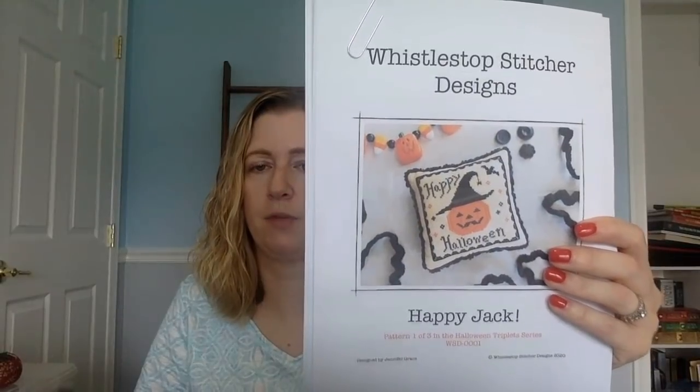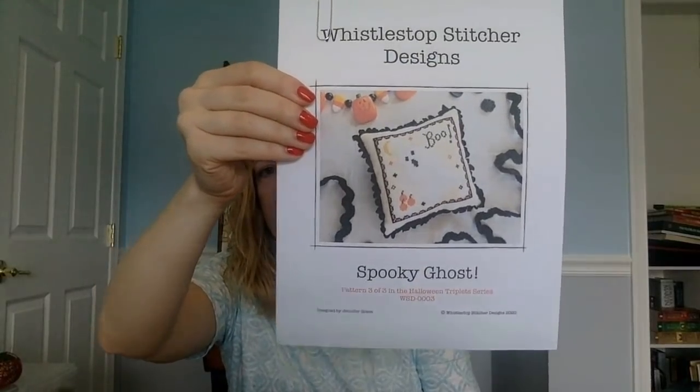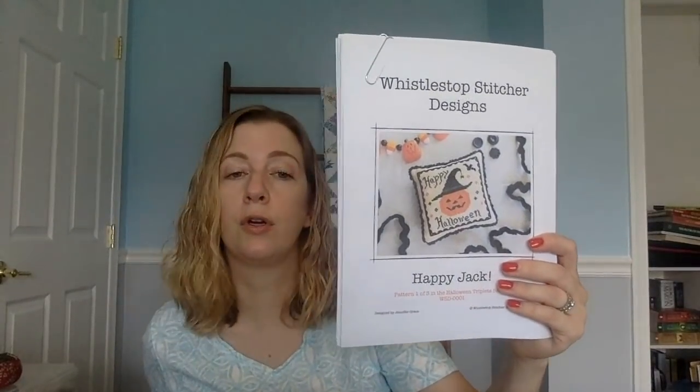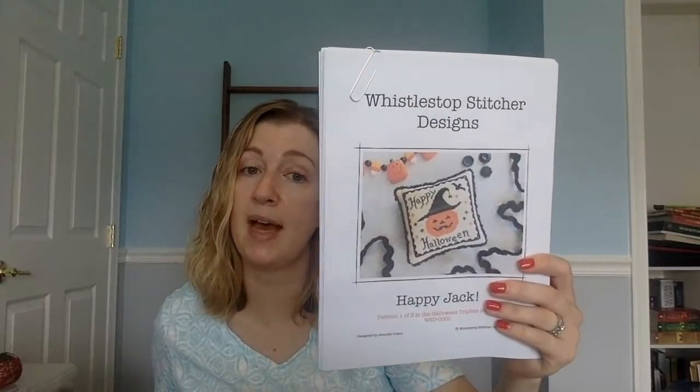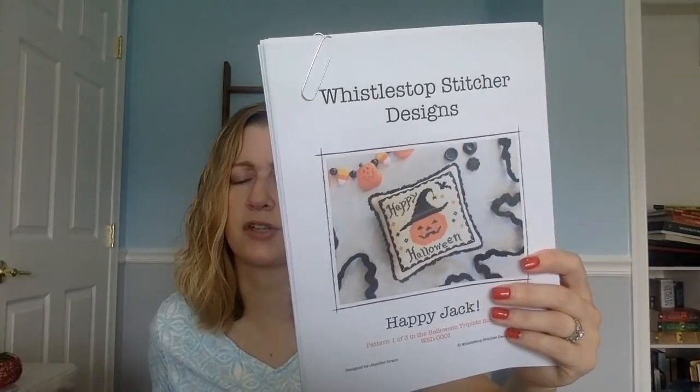Jennifer at Whistle Stop Stitcher has some new patterns — three triplets: Happy Jack, Scaredy Cat, and Spooky Ghost. Super adorable! I downloaded all three. I'll link her Etsy shop below. These are the first patterns she's selling, but she also has a Google Drive folder with lots of free patterns on her Flosstube channel. They were about $8 for all three — $3 each — so super reasonable. Very well done in color and black and white. Great Halloween smalls that should be pretty quick to stitch up.